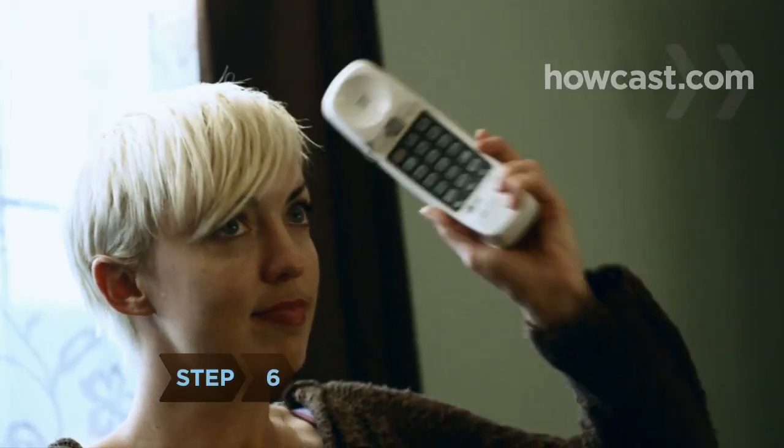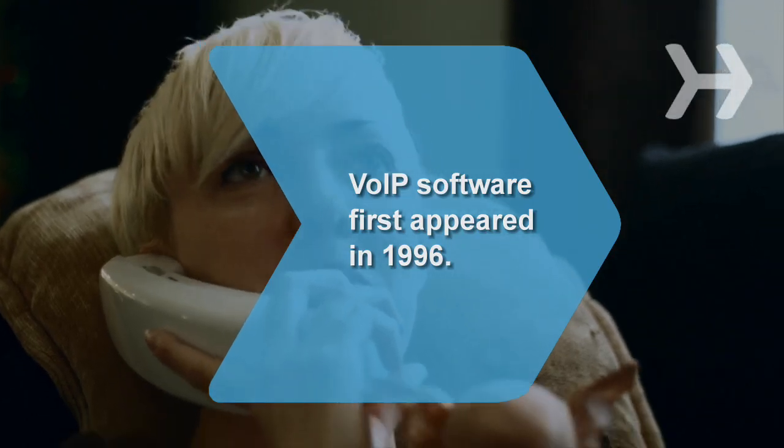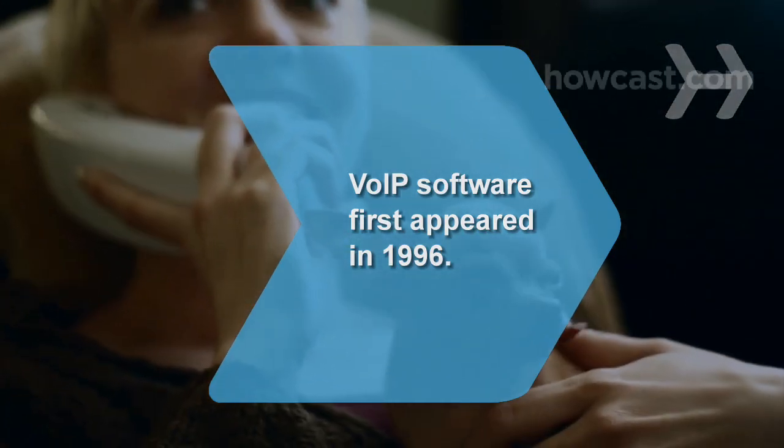Step 6. Check to see if there's a dial tone on your phone. If there is, you're ready to call. Did you know VoIP software first appeared on the market in 1996?